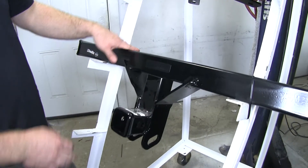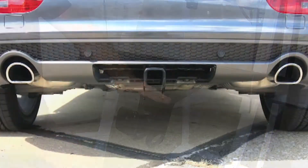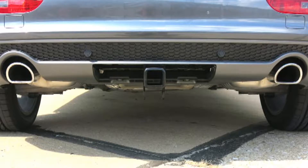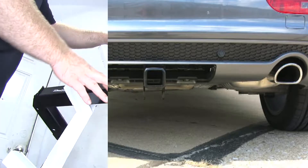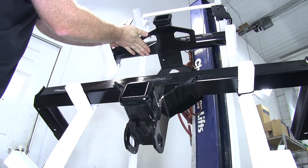Down here on the Draw-Tite, the way that it's constructed, you're only going to see from about here down — really just the receiver tube and the safety chain connection points. Another noticeable difference between these two hitches is the safety chain connection points.